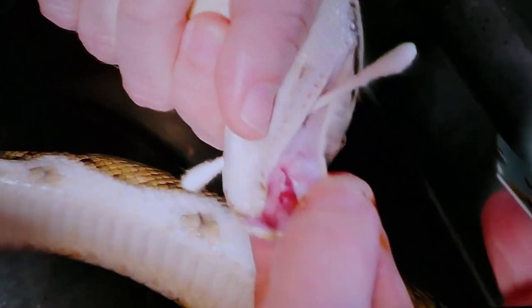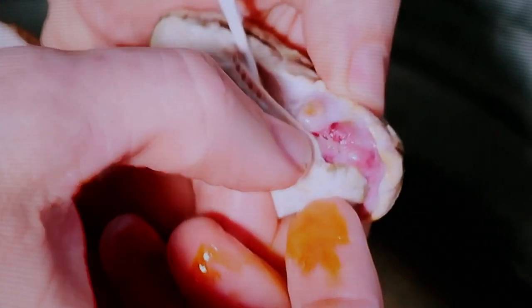Can you see that? So this is something that would eventually work its way to that surface and come out. What I'm gonna do is just push it right to the edge. This seems crazy because it's in her mouth, and I know that's a little bit unusual, but it is just wound care.